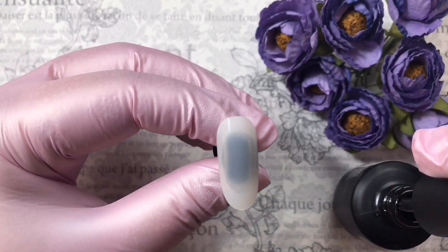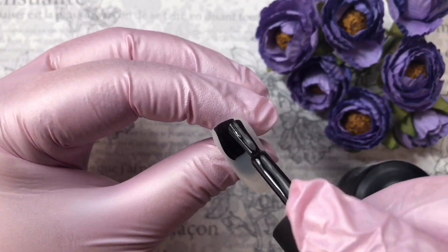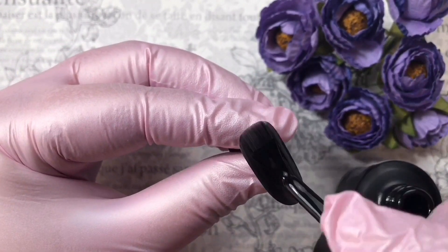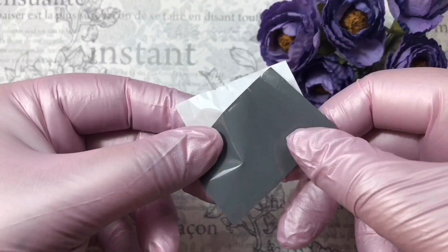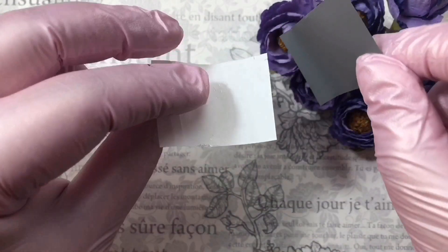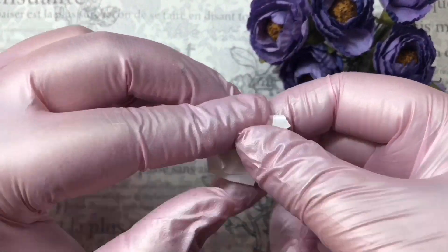Now let's cover our nail with black gel paint. I use Diva, but it doesn't matter — you can use your favorite gel paint. By the way, we will also need foil. For mine, it's some Chinese foil.